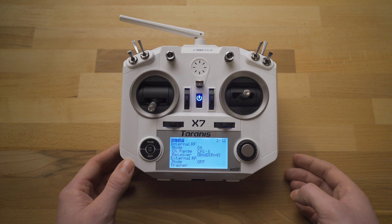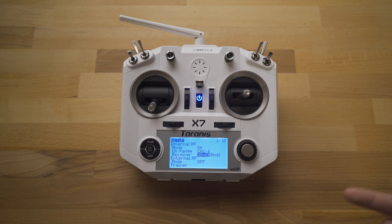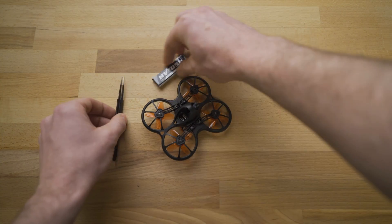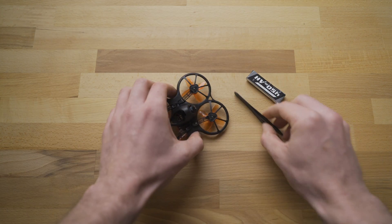Once we push that button, it'll start making a noise so we'll know it's in bind mode. Then we can go over and grab the drone, our battery, and the tweezers or flathead screwdriver, if that's what you're using.